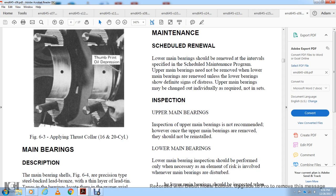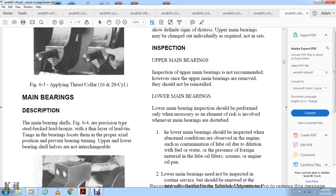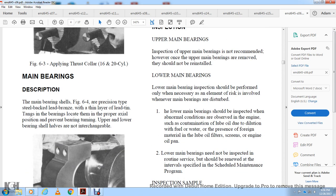Upper main bearing inspection is not required; however, once upper main bearings are removed, they should not be reinstalled. Lower main bearing inspection should be performed only when necessary, given the risk involved whenever a main bearing is disturbed. The lower main bearings should be inspected when abnormal conditions are observed, such as contamination of lube oil due to fuel dilution, water presence, or foreign material in the lube oil filter screen and engine oil pan. Lower main bearings need not be inspected during routine service if renewed at intervals specified in the scheduled maintenance program.